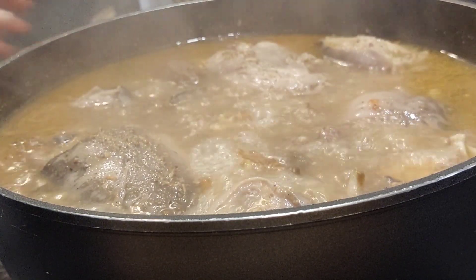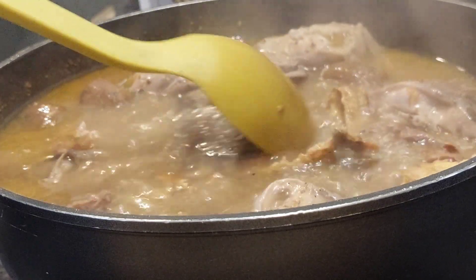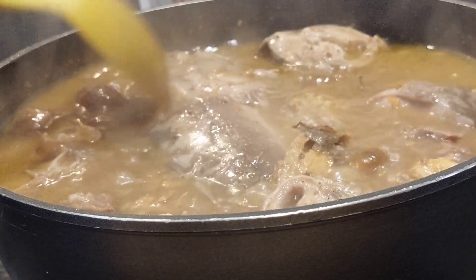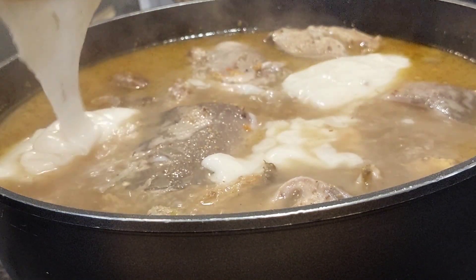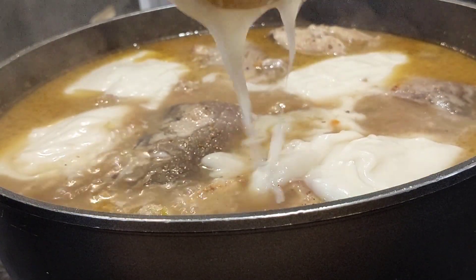Now I'm here to taste. This is the time to adjust the seasoning — if you want to add extra salt, seasoning cube, or whatever, this is the time to taste and see if you need to add anything. At this point all the seasoning was just intact and it tasted so good, so I'm not adding any other seasoning.